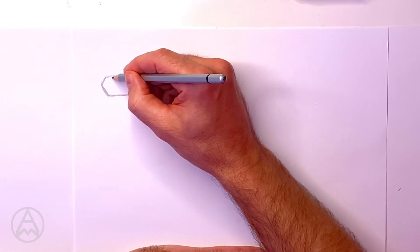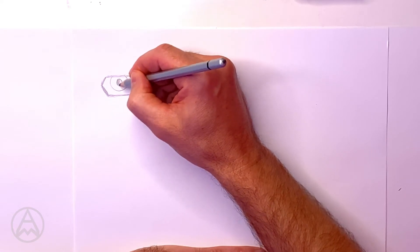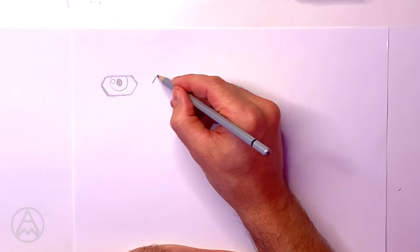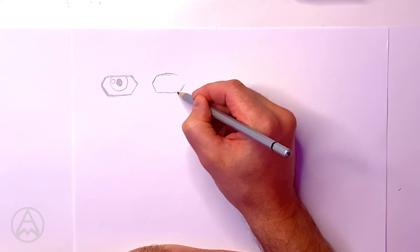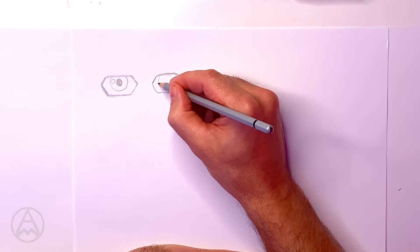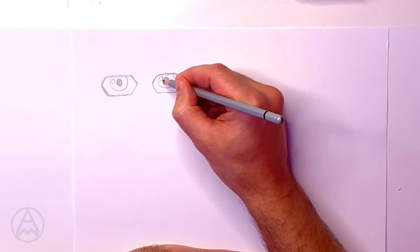Now I draw a couple of circles. I have the first circle hanging off the top of the eye, one in the center which I color in, and then one to the side for a little bit of a spark. I'll do that again on this side - draw my hexagonal shape first, make it nice and smooth. Then my circle and another circle inside which I color in, and a little circle for a bit of spark.